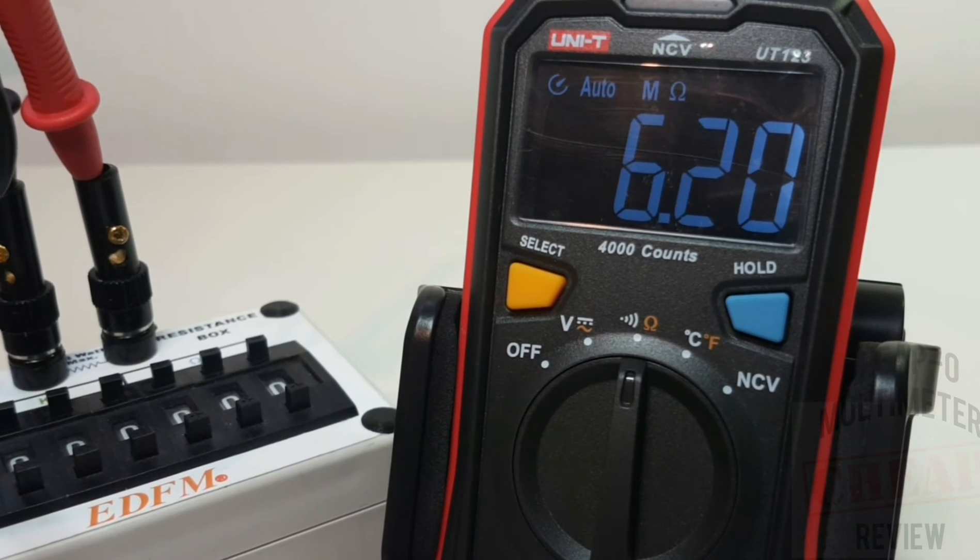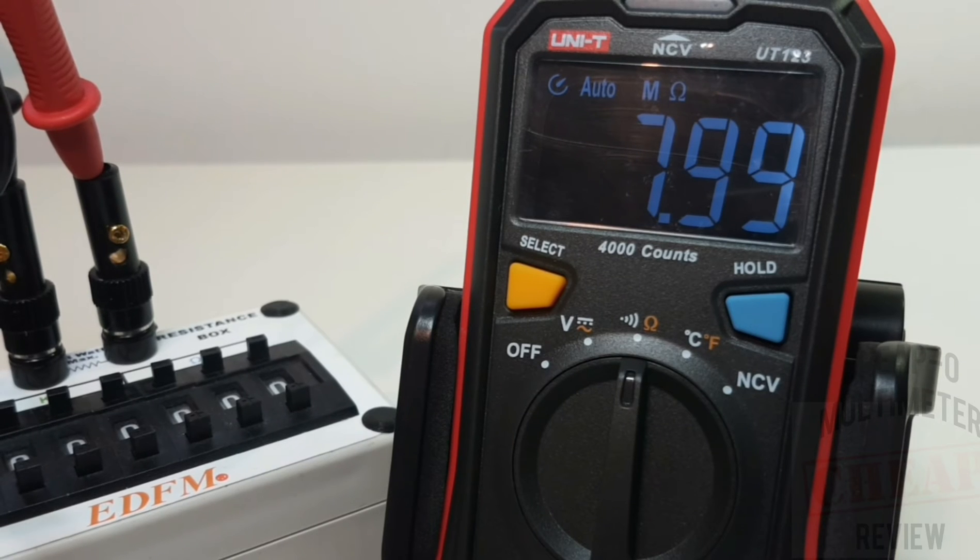Taking it down through the ranges: 8 megaohms, 7, 6, 5, 4, 3 - that extra digit of resolution is coming up now - and down to 2 and 1 megaohm. Spot on throughout, no worries.